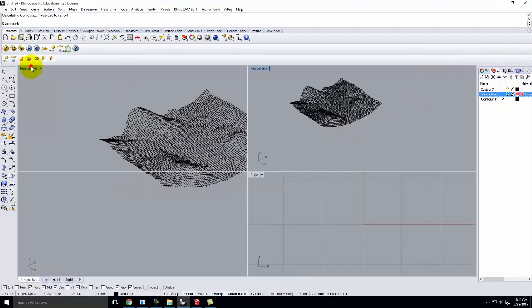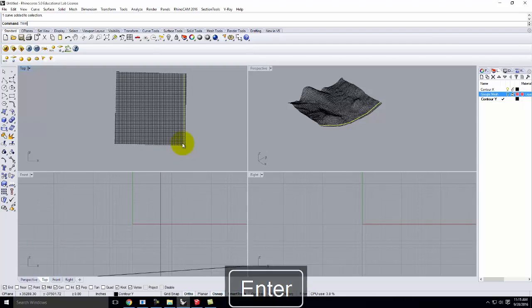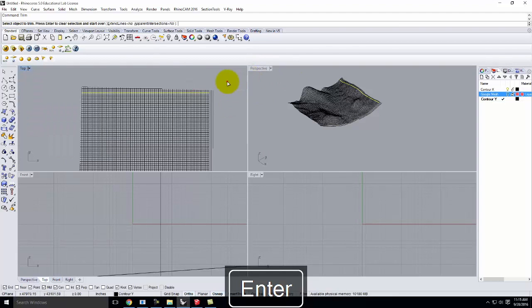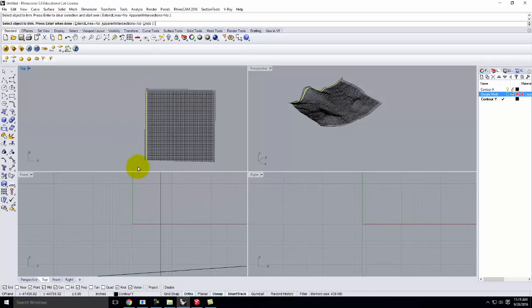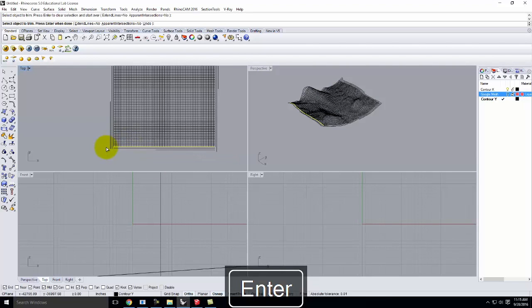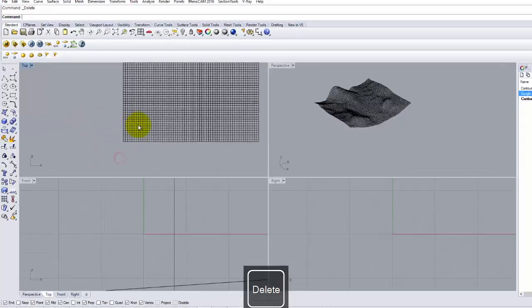At this point we can turn off the Google Mesh, look down on our object, and do a little cleanup. We'll be aggressive about it since we have plenty of space. I'll trim this one as well, then clean up the leftover little lines — we don't need them. I'm just pressing the Delete key while I do this.